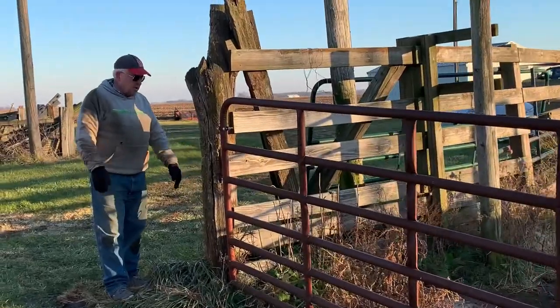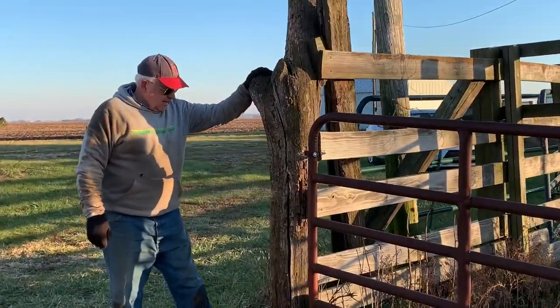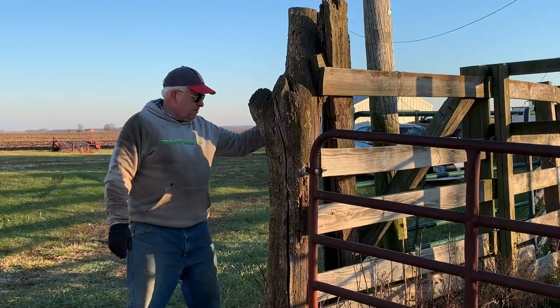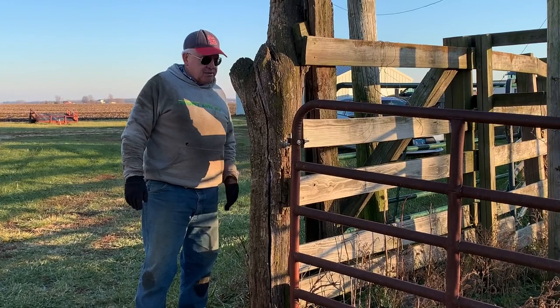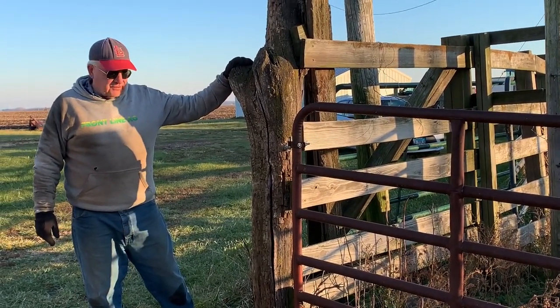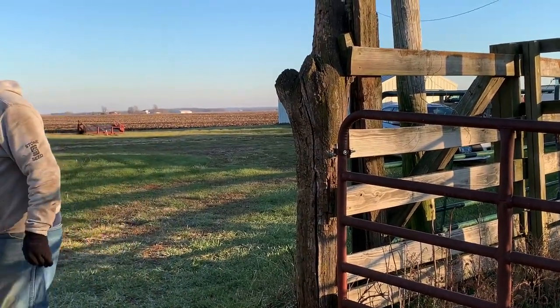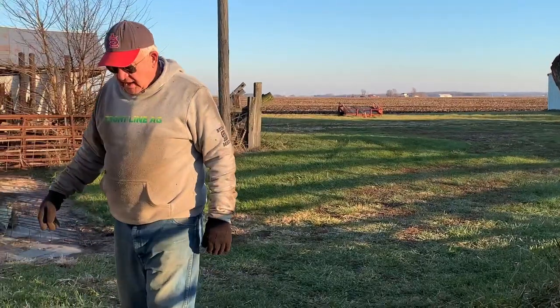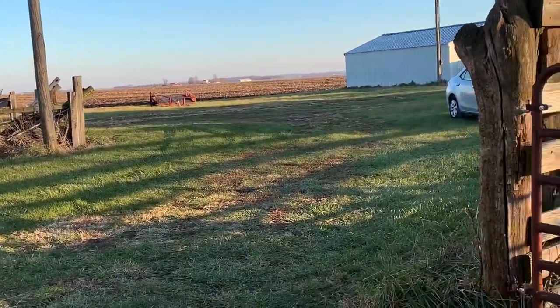We need to come in here and put another post and put a gate. I may end up putting a post further back, get a longer gate, and just cut this whole thing off — make the opening wider for the tractor. Because you can get in here now, but it's tight, especially when you have a round bale on the front.